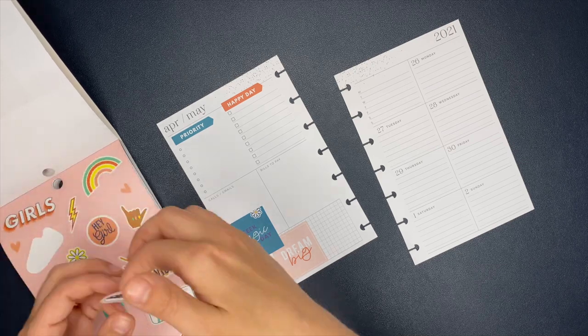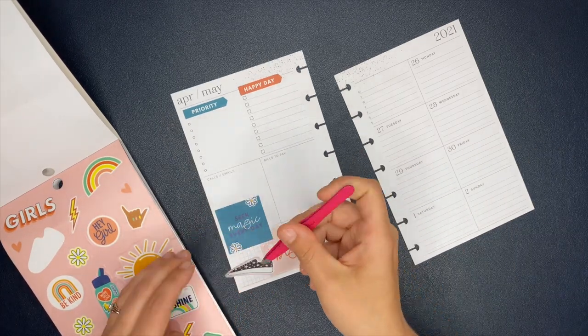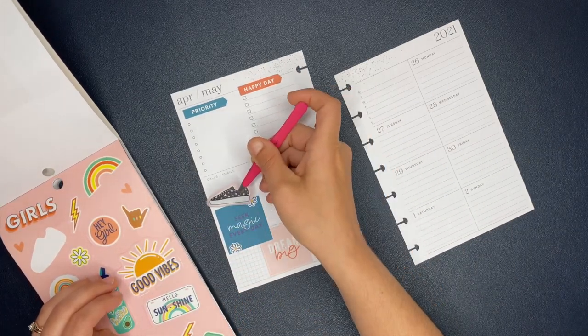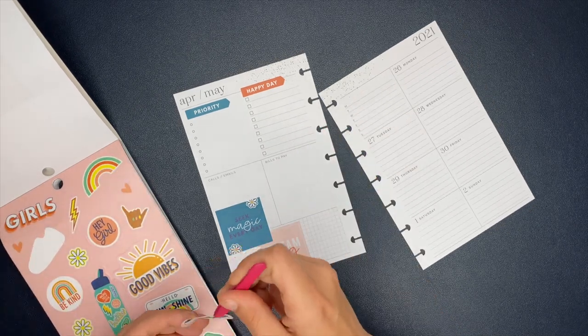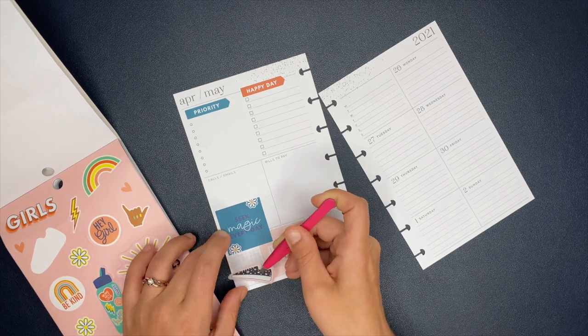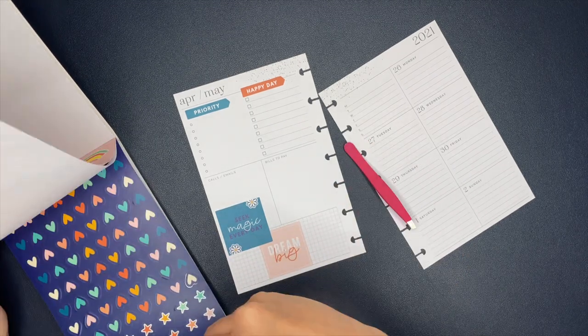And then this little section that I'm decorating down here — my son just dropped his controller, so if you guys heard that — but I like to decorate this section down here. And then you'll see in a little bit I put a box sticker down there to have that for the weekend.